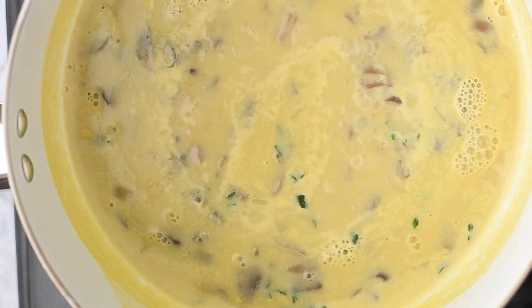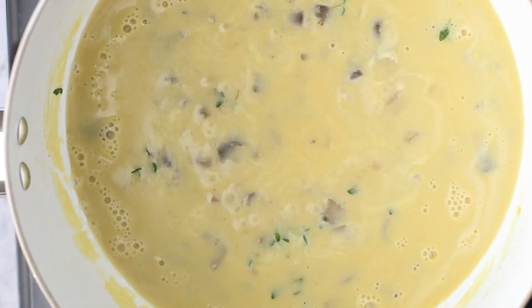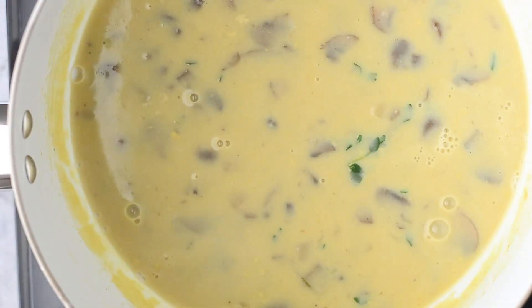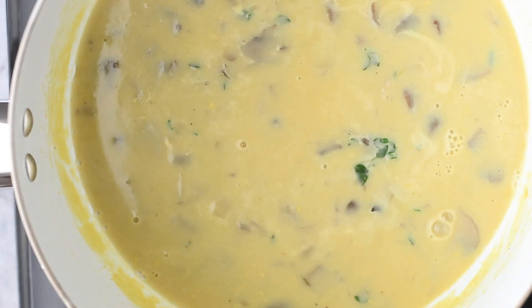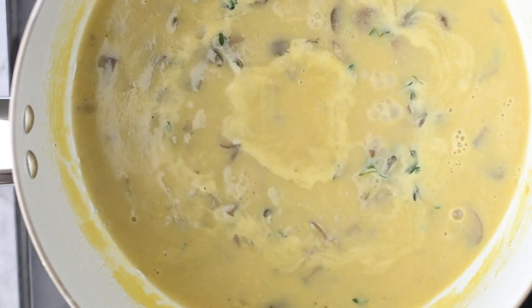Now back to our creamy mushroom soup — it is simmering away beautifully. I like to take my whisk every so often and just scrape the bottom of the pan to make sure nothing is sticking. I did speed this up just so you can see that I like to go in and whisk it every so often, and you can see it's bubbling here and there as well.